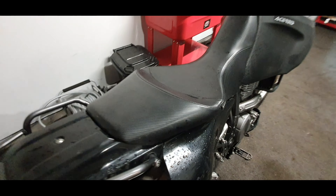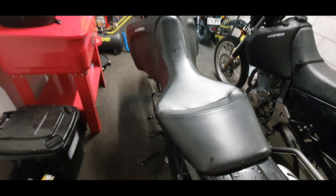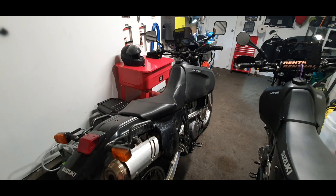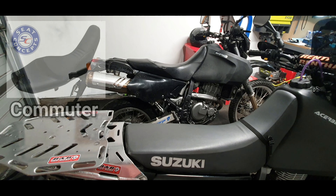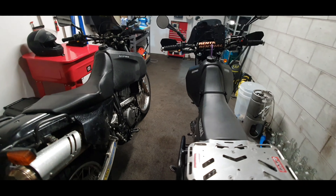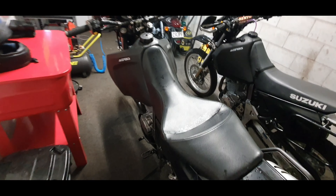The stock seat is about 200mm wide, and this Seat Concepts one at the widest point is about 350mm — a hell of a lot wider. There are a few options from Seat Concepts: you can get the low, standard, or high. I'm pretty sure that one's the low, but correct me if I'm wrong.